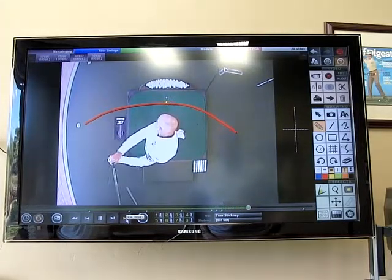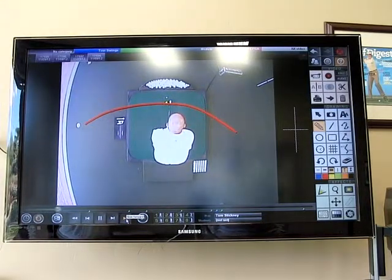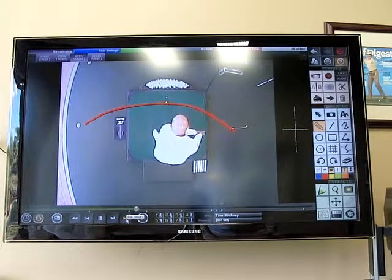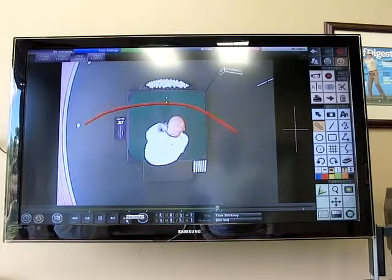So remember, take the time to understand this particular half-moon concept as the club comes through. I'll promise you that you'll have a lot more success controlling the golf ball if you try to feel like that club comes more from the inside in order to make those divots go down the line.